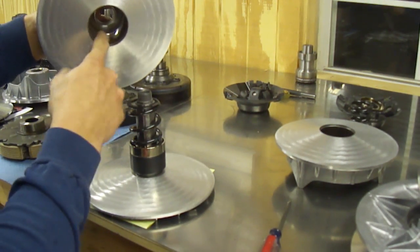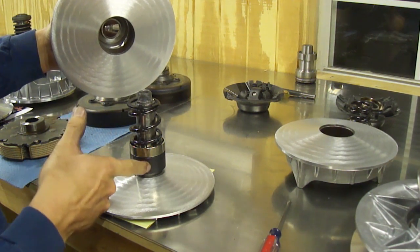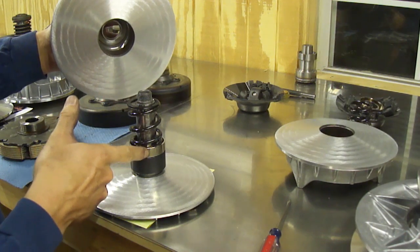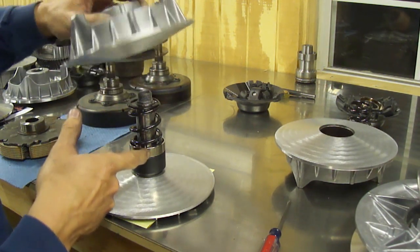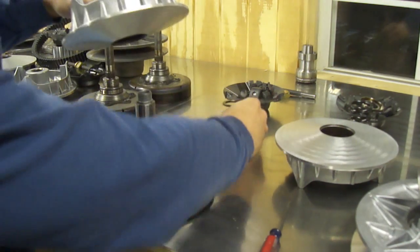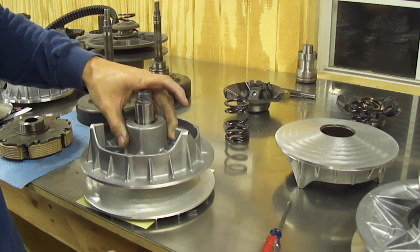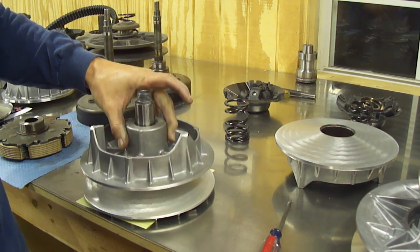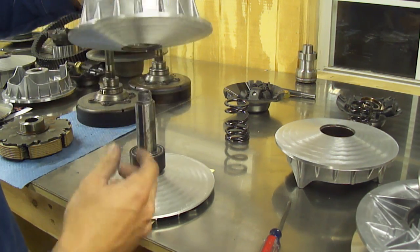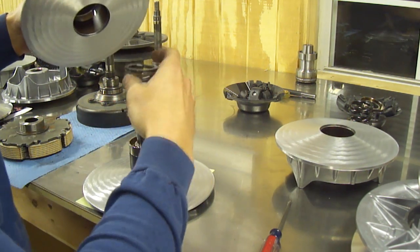If you notice, this bushing inside the movable sheave is made to slide up and down over the bearing and your spring seat. As you can see, with the spring off, the clutch will slide up and down. Then install your spring.